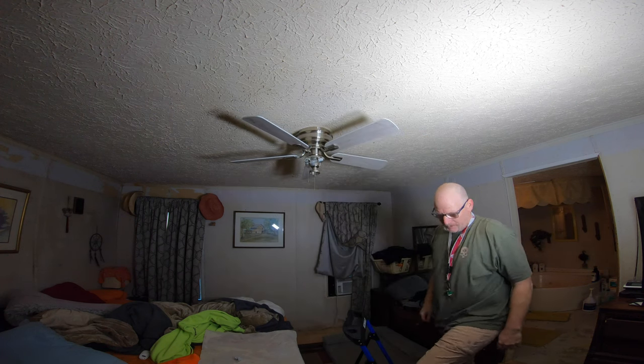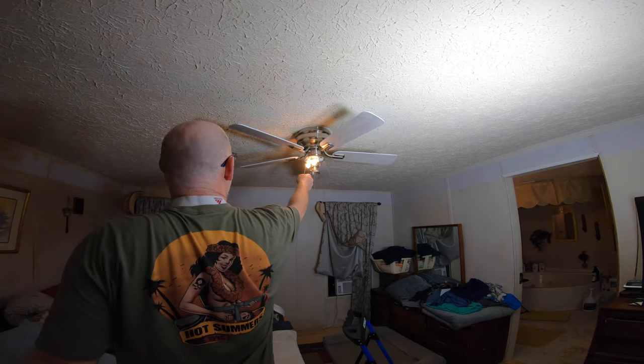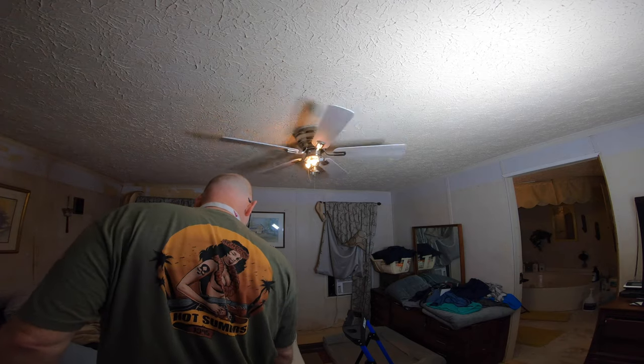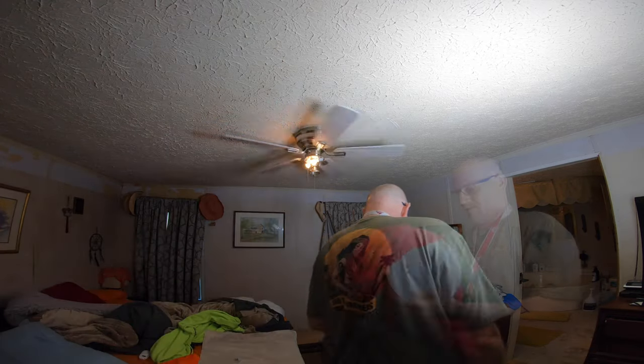Okay, these are the official new fan blades. They're slightly longer and slightly less wide than the ones that were on there, but I don't expect that'll make a difference. Getting my globe all cleaned up here.